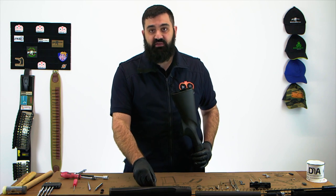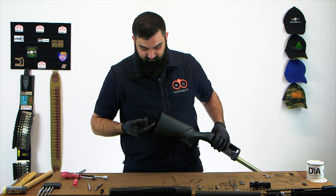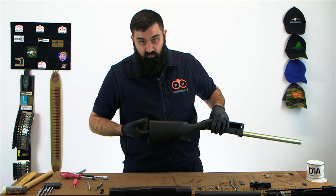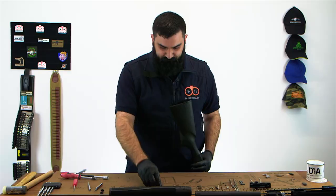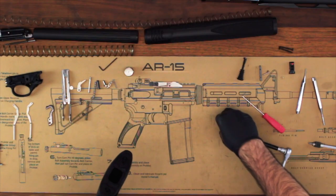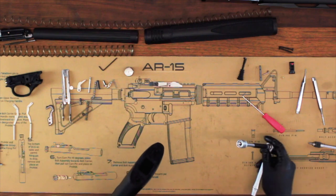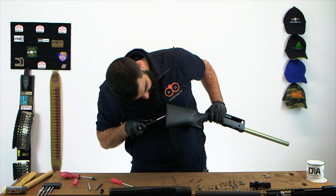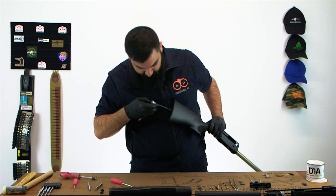The next thing to do — and this can be tricky — is to refit this serrated washer. Put it on your finger like this and then tilt the gun onto the washer, dropping it on there. Then take your nut and pop it into the socket. It helps if you have a nut retaining socket, but I don't here, so this may take me a couple of goes. You will want to have a look at where you're putting that nut because if you drop it, it's going to be very annoying.